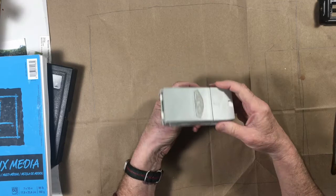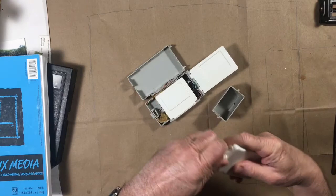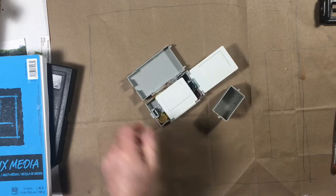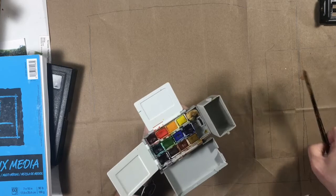Here's my little Winsor-Newton watercolor palette. It's for travel and it's sweet, very sweet. It opens up. There are the mixing trays. It has this tiny little bottle inside where you can keep water. You fill up the little cup. Then you use that little hook on the bottom and you can hook your thumb through it to hold it like a regular palette. Then you clip the water cup onto the side and you're ready to roll.